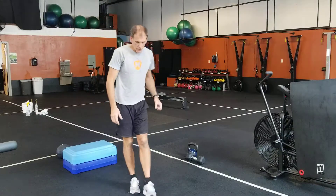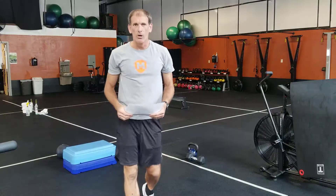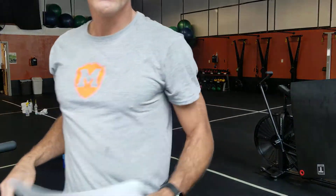All right, guys, that is your Friday-Saturday workout. Looks like another fun one. All right, stay tuned — we'll see you on Friday.